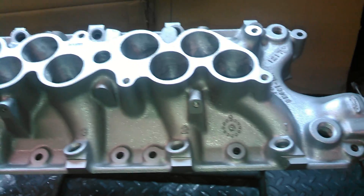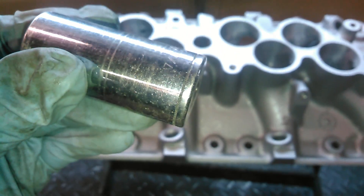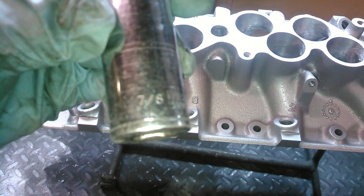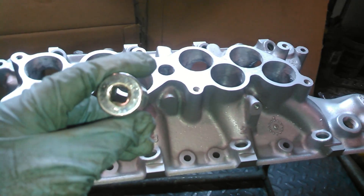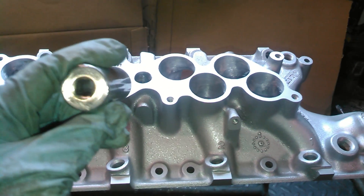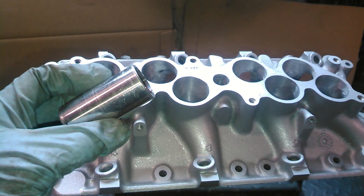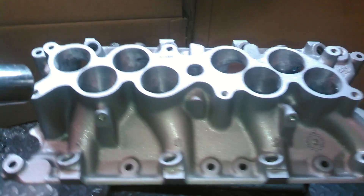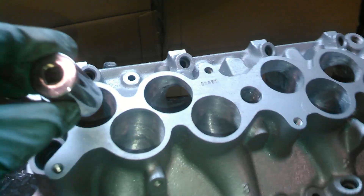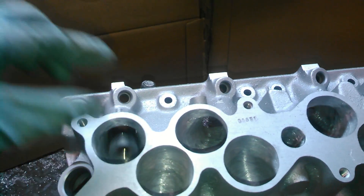So just a little demonstration. Here's a 7/8 long socket. This socket can't fit through the Edelbrock RPM to RPM or a lot of the aftermarket manifolds for this application — it can't fit through. But with our port work, you have a situation where there's plenty of wiggle room. It falls through that one very easily.